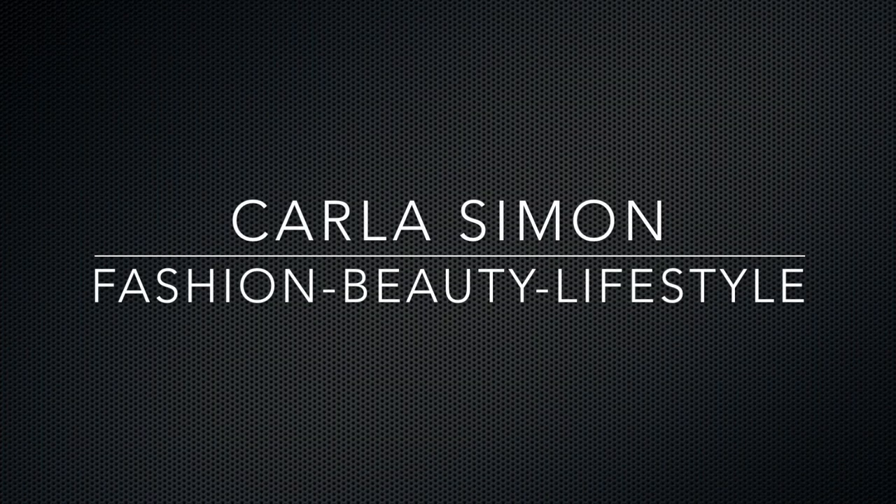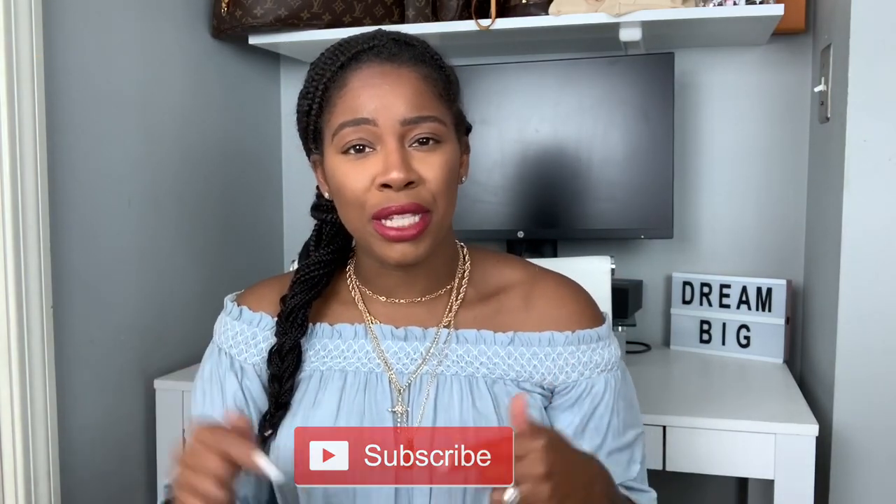Hello everyone and welcome back to my channel. In today's video I'm going to be unboxing a Coach item. If you already subscribed to my channel welcome back. If you're new to my channel welcome — my name is Carla and on this channel I share videos on fashion, beauty, and lifestyle. If you enjoy these kinds of videos then please subscribe down below.